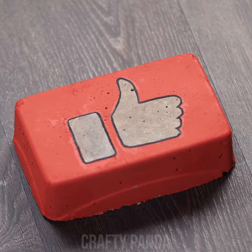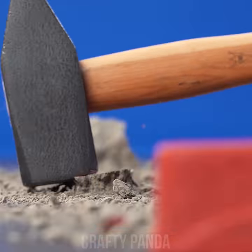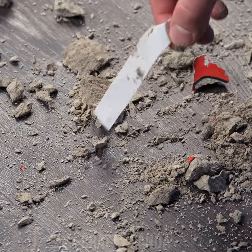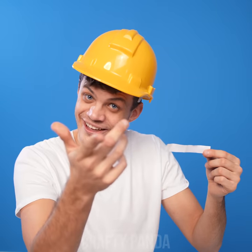Hey crafty pandas! I hope you're enjoying this video as much as Jacob is! Let us know just how much by smashing that like button! Subscribe to our channel if you haven't already, and most importantly, don't forget to leave a comment down below — we read them all!